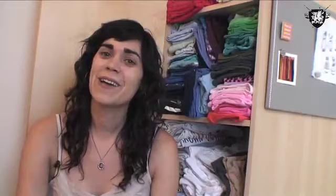Hi, I'm Megan Nicolai, author of Generation T: 108 Ways to Transform a T-Shirt. Generation T came out in spring 2006. I started refashioning t-shirts really sort of out of necessity.